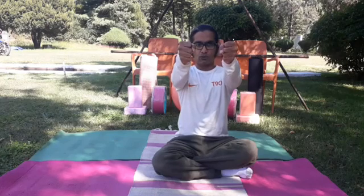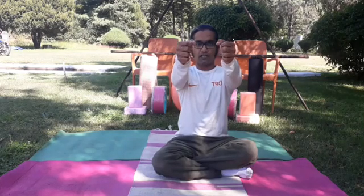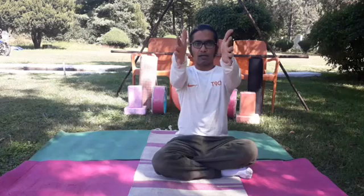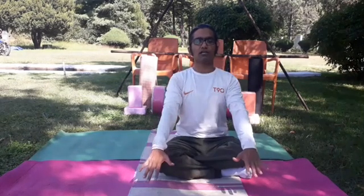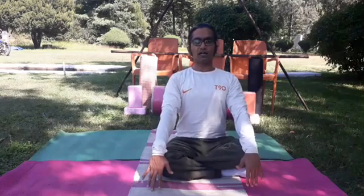Then very slowly get back to normal — completely wide and stay. One, two, three. Relaxation. Keep your hands down and take a long deep slow inhalation and exhalation.